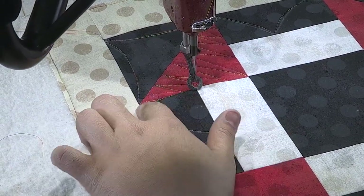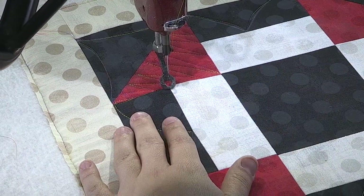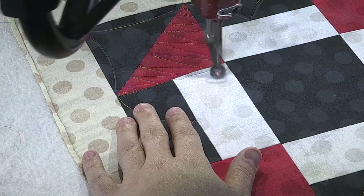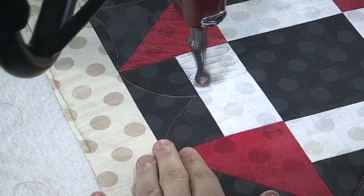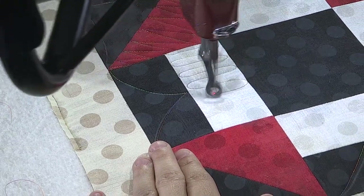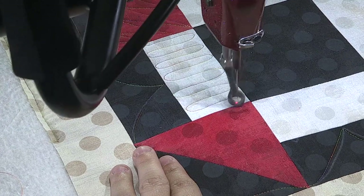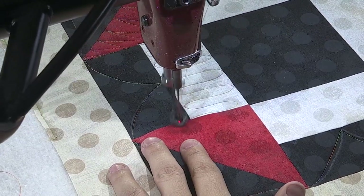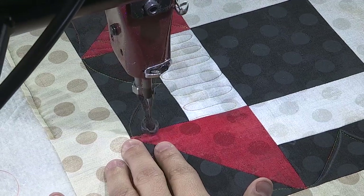So I'll be using this, kind of following that as a stitch in the ditch. And if I had a ruler that would have worked as well. And then in here we're coming in with ribbon candy and this will be nice and open. I love how that variegated thread looks on that white. So coming up here doing a little bit of stitch in the ditch. Oh, that one wasn't too bad either. Look at that.